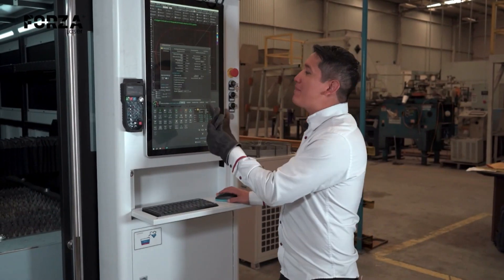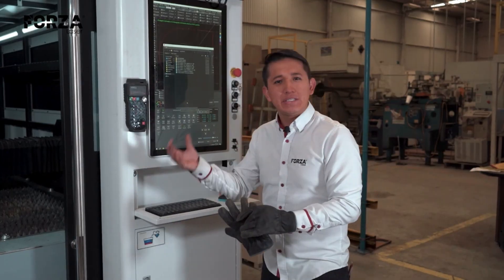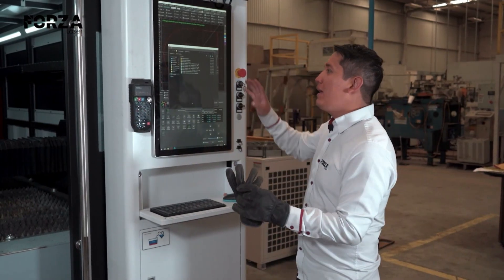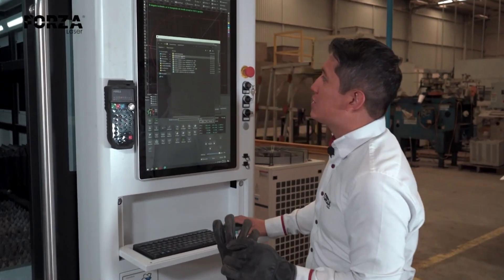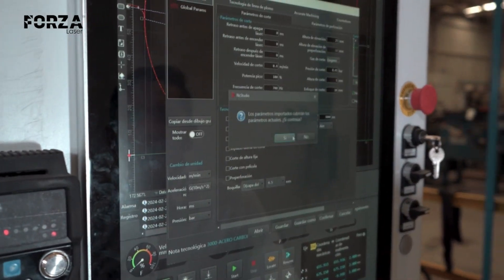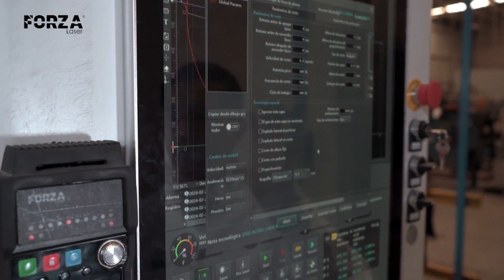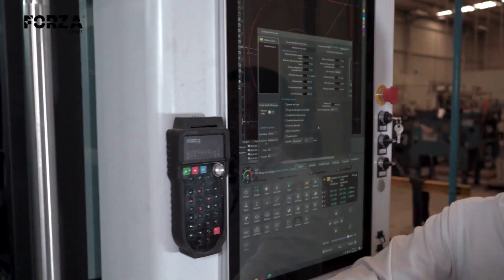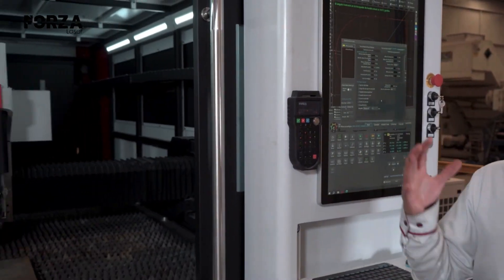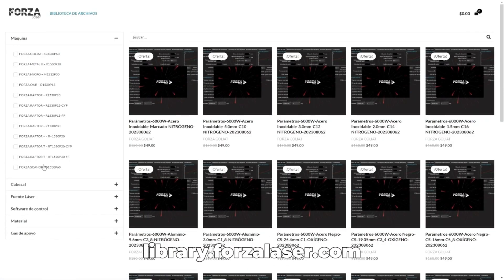Before cutting, I need to load my parameters. Each material and thickness requires a different pressure, speed, and focus. All I do is select the material and thickness and everything loads automatically — I don't have to worry about it. That's one of the advantages of using Forza Laser. All the settings are preloaded, and if we're missing a material, we can download the settings from our site: library.forzalaser.com. Completely free for customers.